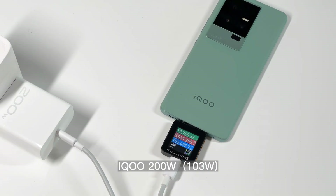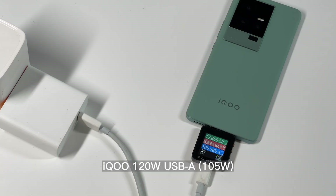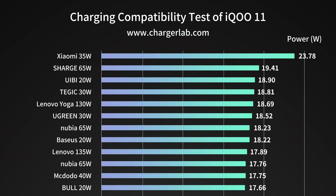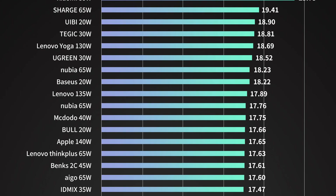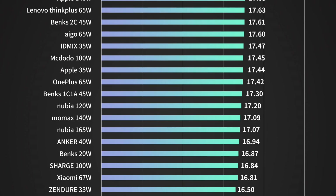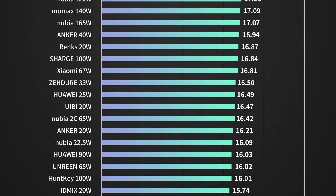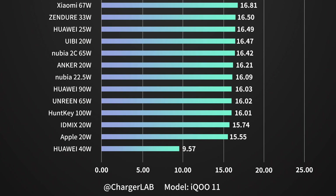For original chargers from iQoo, there is no compatibility issue. We used the iQoo original 120W and 120W USB-A chargers to charge the phone — the power can reach more than 100W, but it stabilizes at around 70W in the end. As for smartphones from other brands, we made a chart for you to compare them intuitively. Since the Xiaomi 35W can support UFCS protocol, the power is slightly higher. Most third-party chargers, whether 20W or 100W, can only reach about 9V 18W.